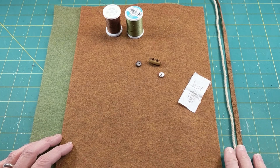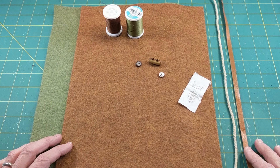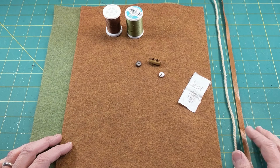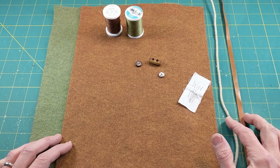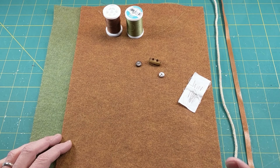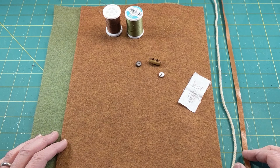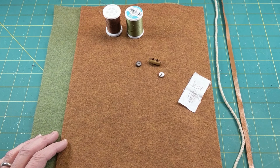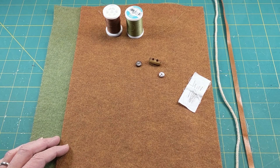For your strap you have a bunch of different options. Here I've got a strip of leather that I've cut about a quarter inch wide. This is just some regular cotton cording meant for a clothesline which I've tea-stained to make it not so bright white. You could use yarn, fake leather, cording — whatever you think is going to look good with your bag.